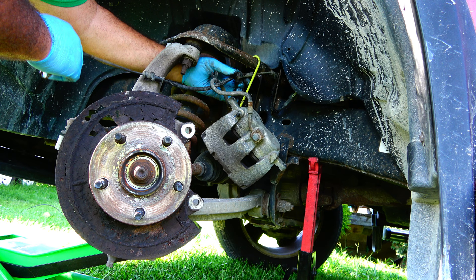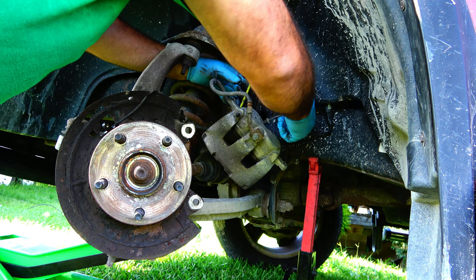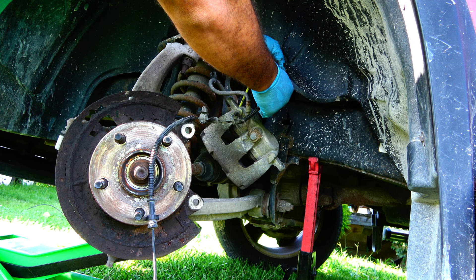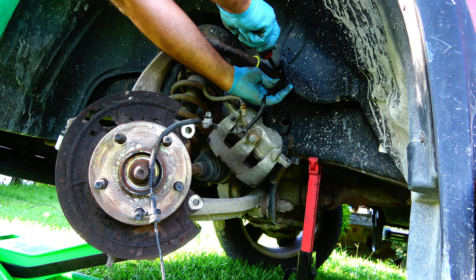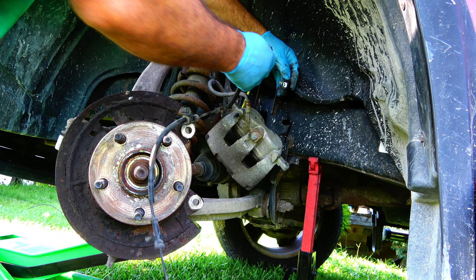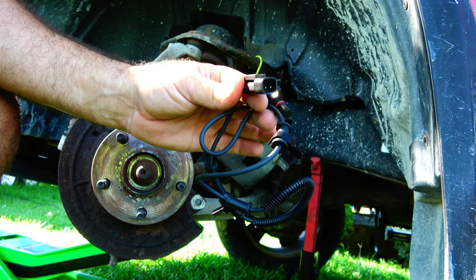It's held in place by a bunch of push tabs. Some of them are loose and I'm not even sure where they went. To undo the connector, it's got a little red lock that we've got to slide forward, then press down on it.